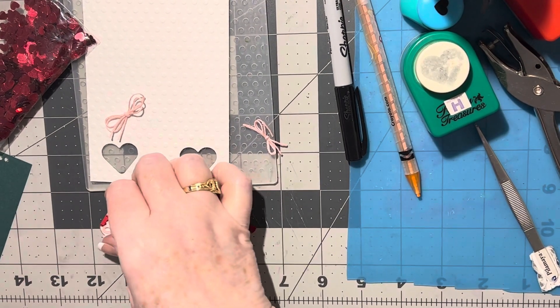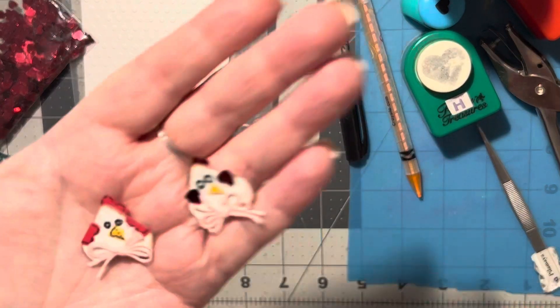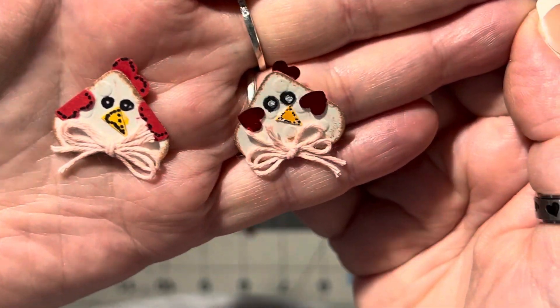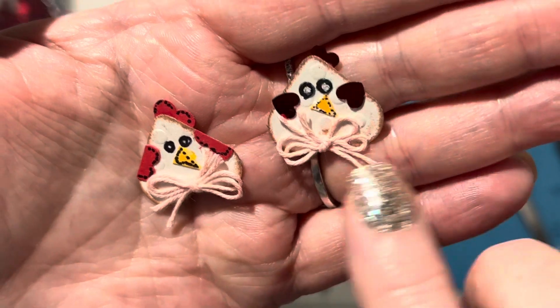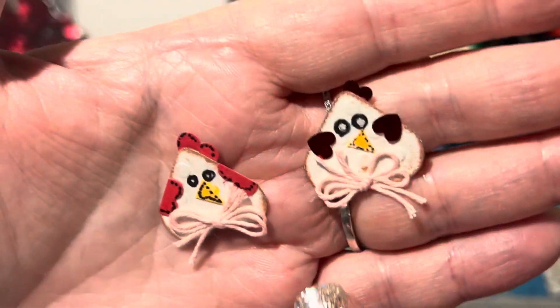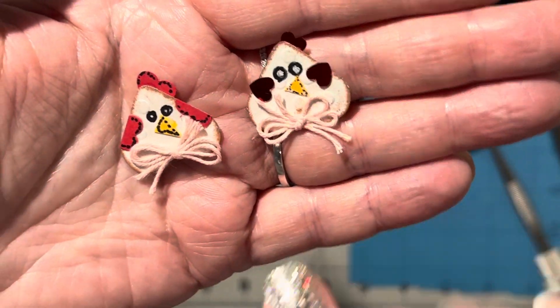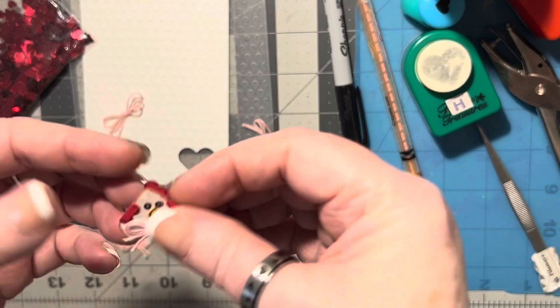Hello! For this video I'm going to show you how to make these little chicks. Aren't these little chickens hilarious? I've seen them on Pinterest, and recently somebody from my Facebook group made some — they looked a lot better, but these are just so fun to make. I wanted to see if I could make it.